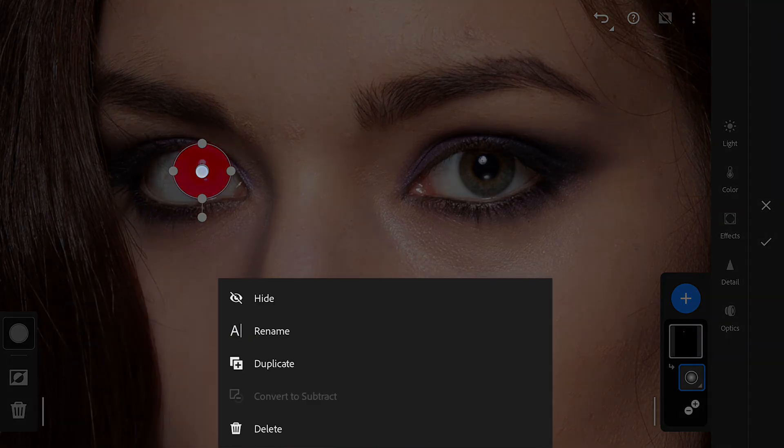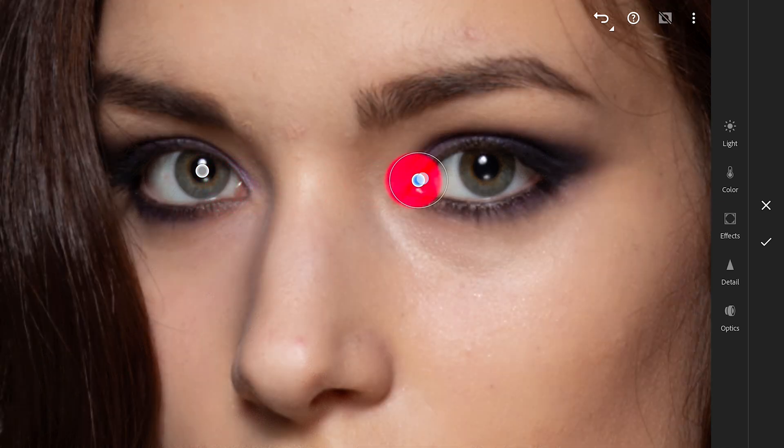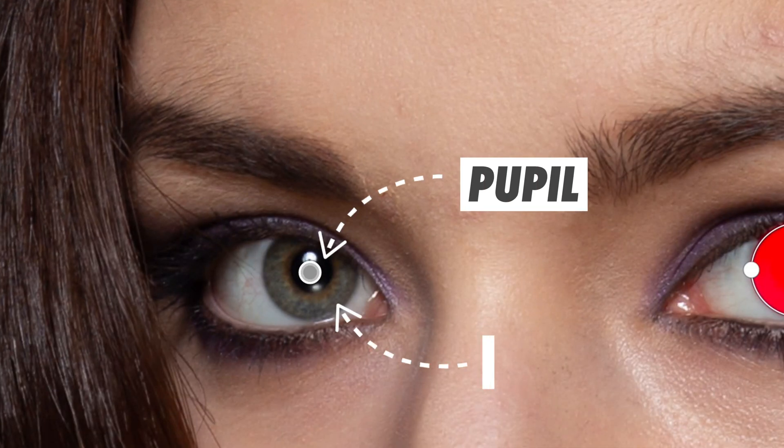Long pressing and choosing Duplicate to make another ellipse of the same size, then moving it to the other eye. If we want to change the color of the iris, we need to make sure it doesn't affect the pupil.